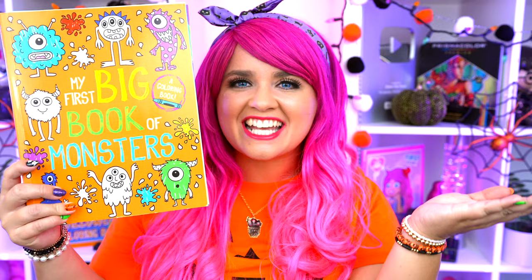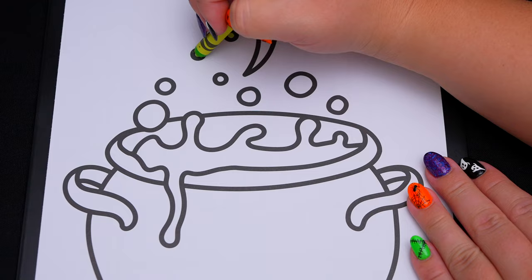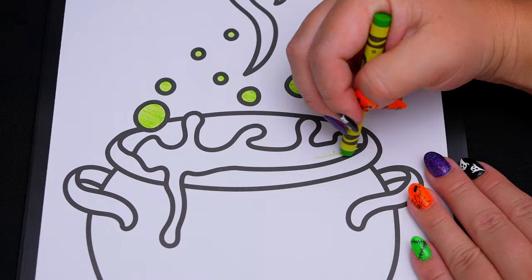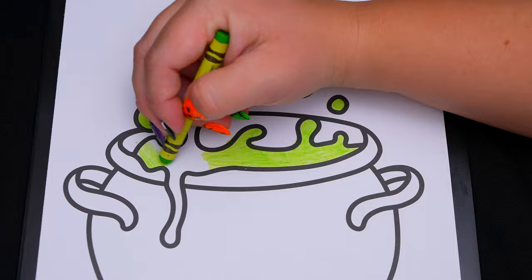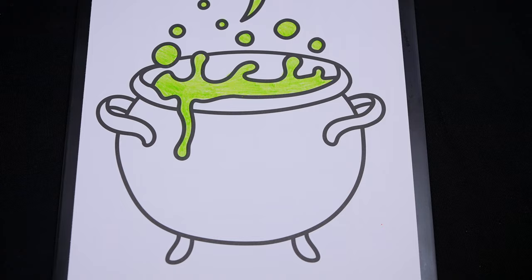Okay, so today I'm going to color this picture of a witch's cauldron. First, let's color in the potion on the inside light green. Let's color in the rest of the cauldron black and gray.